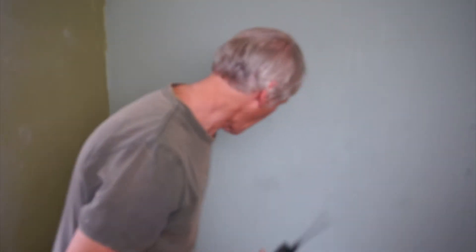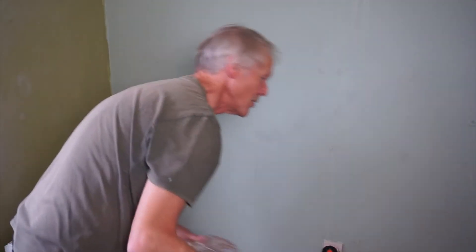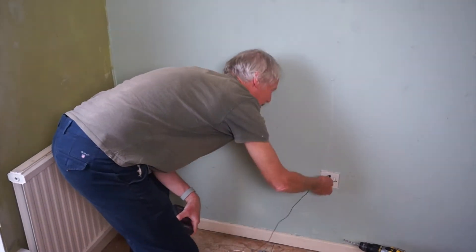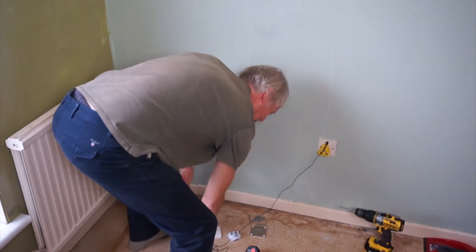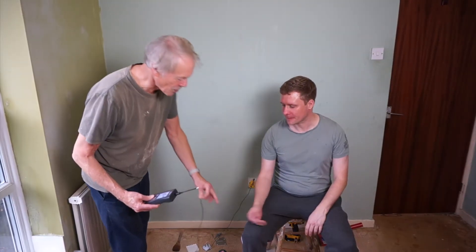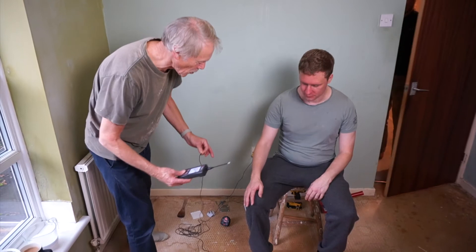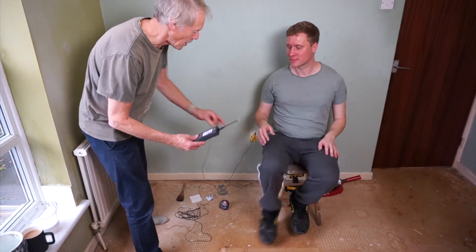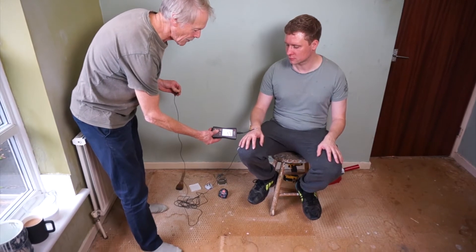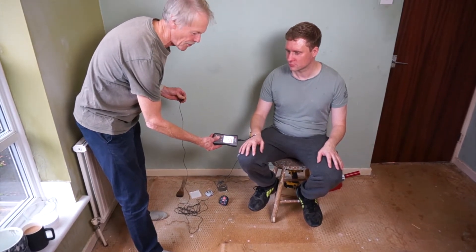Now we're going to check the low frequency. So Michael, if you can sit on the stool there. Can you sit on the stool please and check the low frequency in Michael's body. You have to take your feet off the floor if you can. Rest your hand there and we've got 2,241 volts per meter. Okay, and we'll see what that comes down to after finishing it.